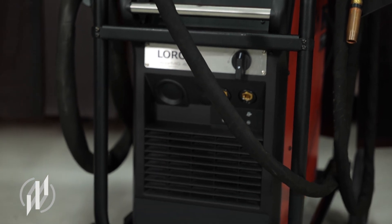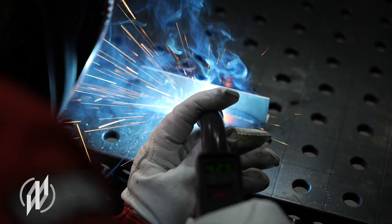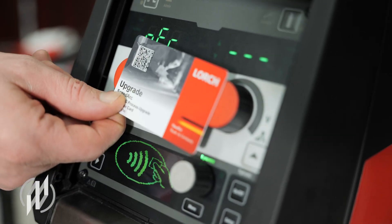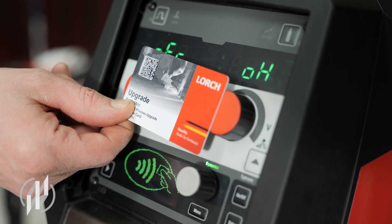Additionally, every inverter is always working on the latest technical status and remains open to future innovations. How does it work? Very simply, by installing the corresponding upgrade, thanks to integrated NFC technology.